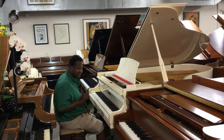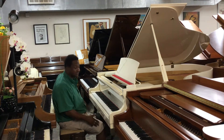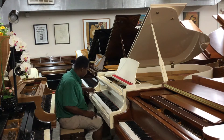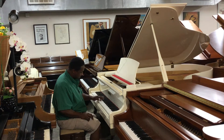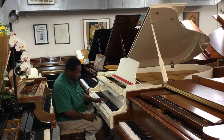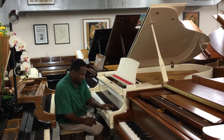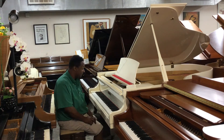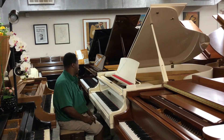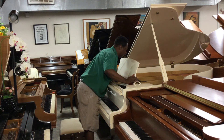It has a player system inside of it — a QRS player system. It's not actually hooked up; the mechanism's not hooked up. But every key works perfectly. The casing is flawless, and the inside is basically brand new.